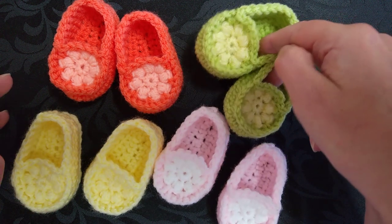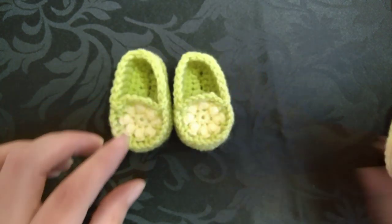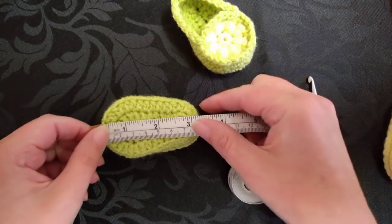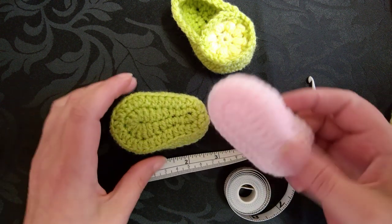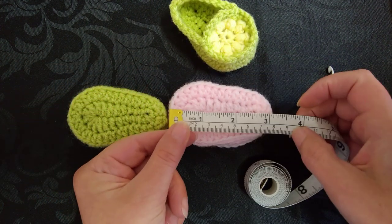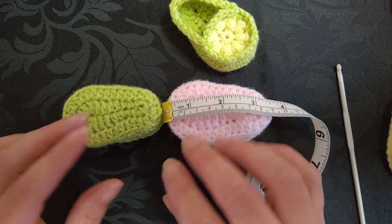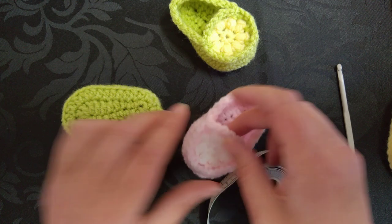I'm going to be sharing with you how to make the green and yellow ones. I want to point something out before we begin. I'm going to measure these — if you make these ones they're actually a 3-inch sole. If you use a slightly thicker yarn, still using the same hook, they actually come out at just slightly over 3 inches. So if you've got your baby and it's growing that little bit bigger, you can use that thicker yarn to make a slightly bigger size.